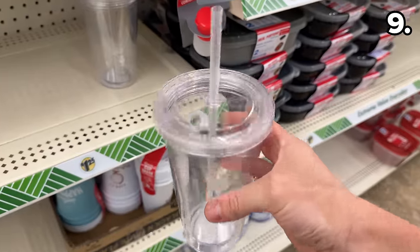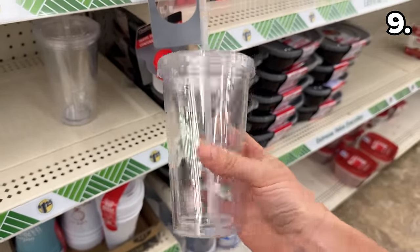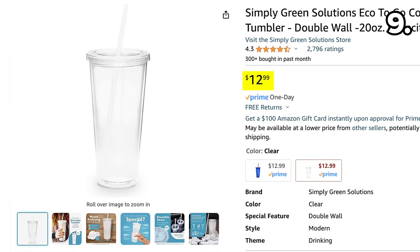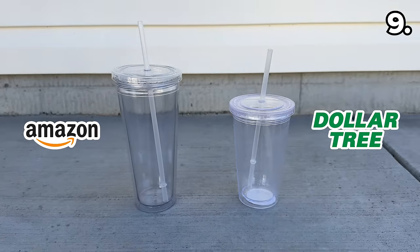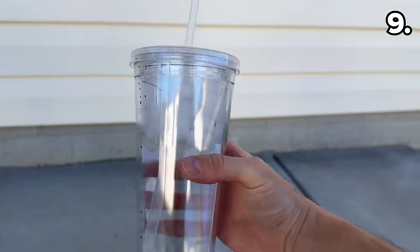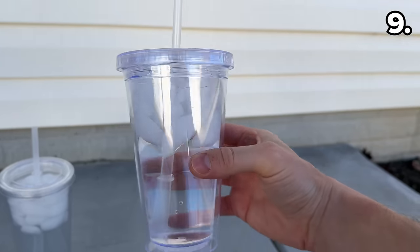As another win for coffee lovers, the plastic coffee tumbler at Dollar Tree for $1.25 includes a straw, while on Amazon you'd be paying $13 for the exact same thing. Both are double-wall insulated, and despite the slight size increase from Amazon with quality identical, I prefer the much more price-friendly version from Dollar Tree.